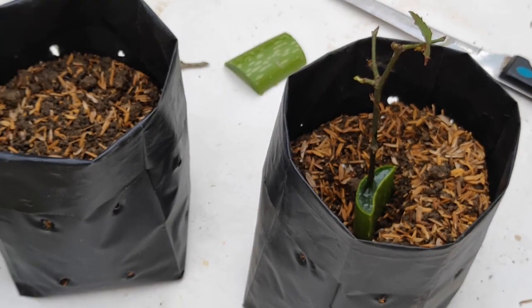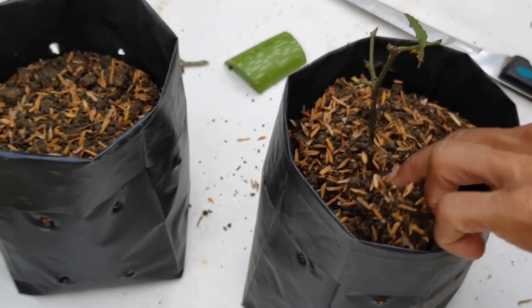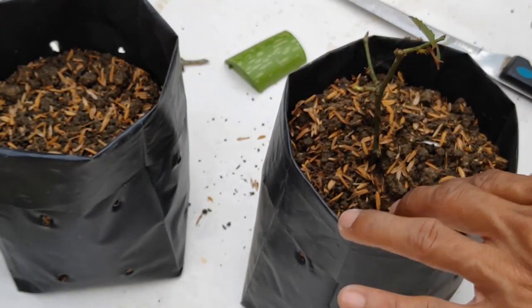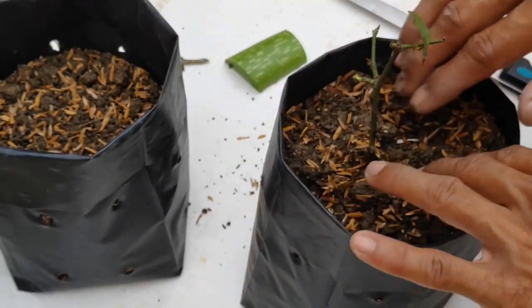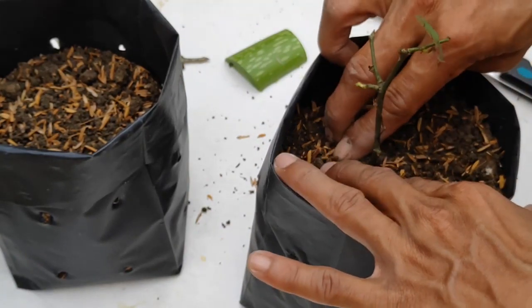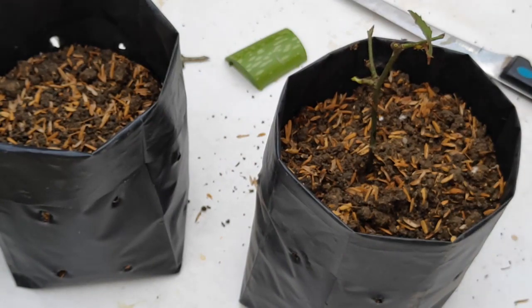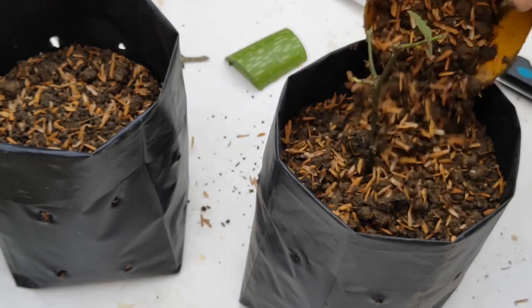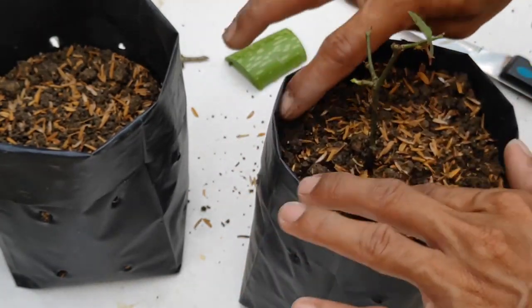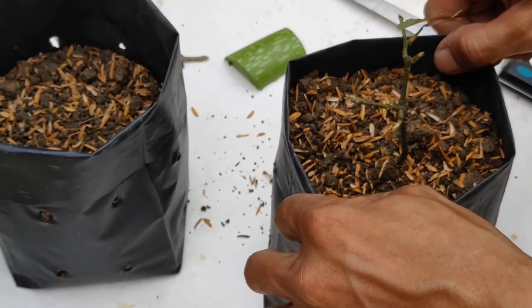Dan baru kita tambahkan dengan tanah. Kita lakukan padat di pinggirnya, kita padatkan. Kita tambahkan sedikit lagi tanah. (Then we add soil. We compact it firmly at the sides, we pack it down. We add a little more soil.)